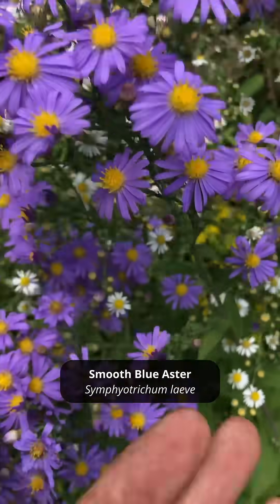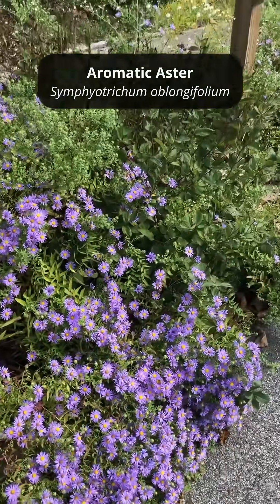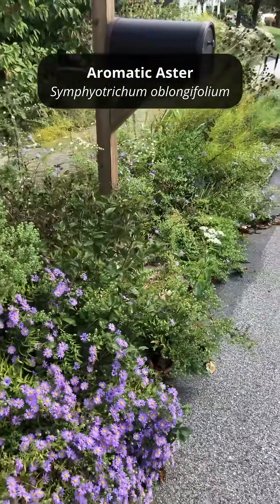It's such a beautiful shade of purpley blue, and the leaves are nice and glossy. This aromatic aster loves the dry hot soils on my hell strip here out front.